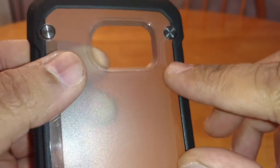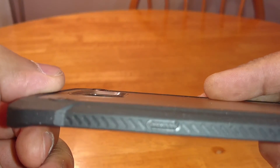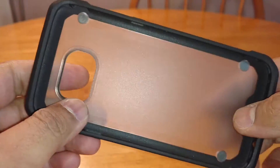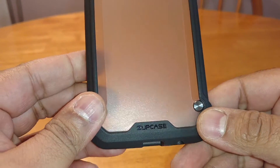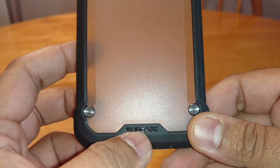On the back you've got your camera cutout — it's got a slightly raised lip, very minimal, but your camera is going to be fine in there, no issues. There's no branding on the case except at the back here, which says Suck Case.